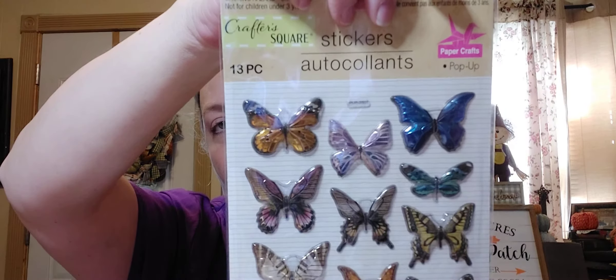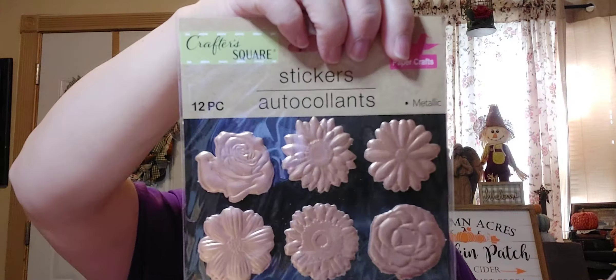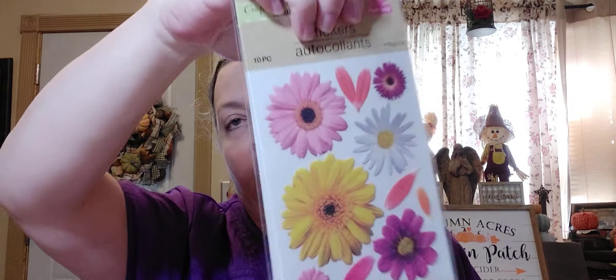If you're not shopping at the Dollar Tree, what are you guys doing?! Just a few more stickers — I know I kind of went nuts. These stickers are pop-up stickers — 13 pieces — and they are butterflies. Gorgeous butterflies! This one is a 12-piece of like the rose gold flowers.